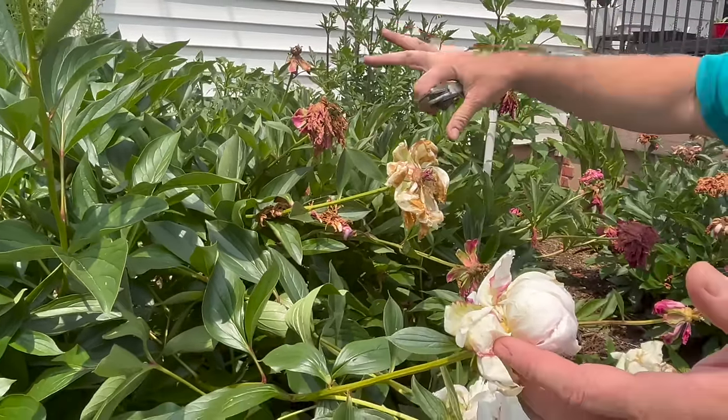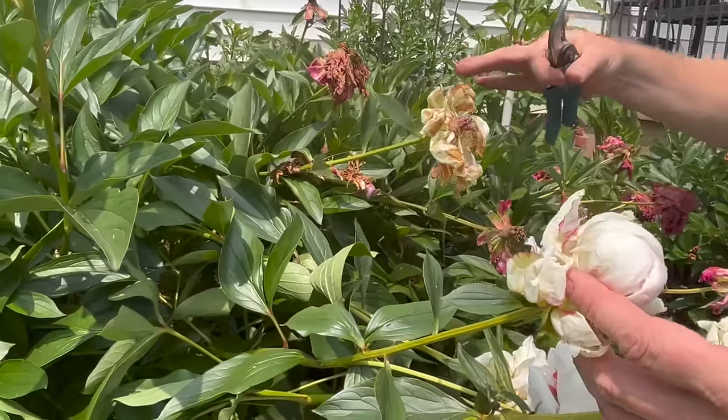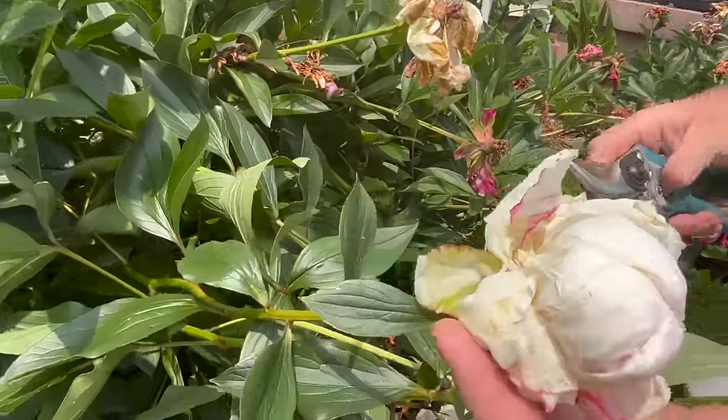It dedicates all this energy and photosynthesis into developing a nice strong root system and energy storage to get it through to the next season. Very simply, let me show you what I'm going to do here.